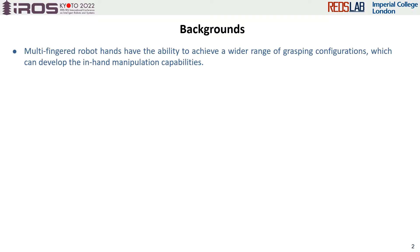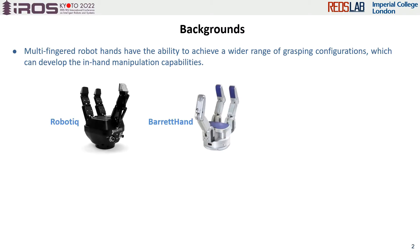Multi-grasp robotic hands can be defined as grippers with three or more fingers whose proximal joints are not fixed and can be repositioned. Due to this advantage, this kind of gripper has better potential in in-hand manipulation. Here are examples of two commercial hands, Robotic and Bearing hand, and one designed by our lab, the Loose hand.